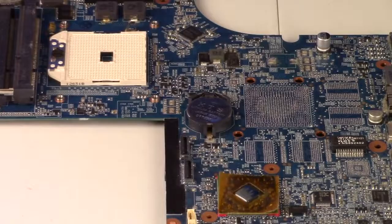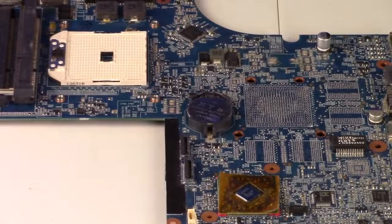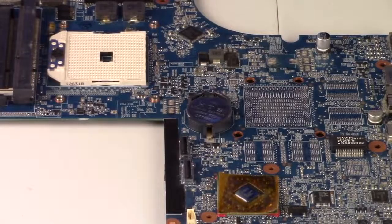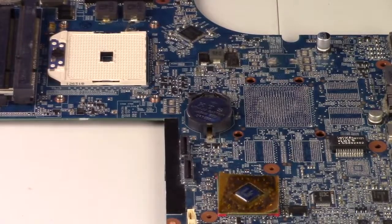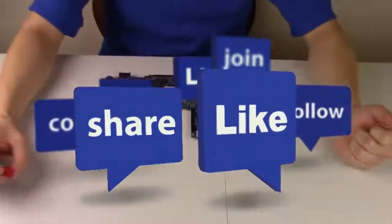If however this does not work, and your computer still does not turn on even after the first video you tried and then this one, we have some videos in the description where you can test your charger and your power jack, to make sure your computer is actually getting power. But if this was helpful, please like and share. If you like do-it-yourself laptop videos, please subscribe. Thank you so much for watching.